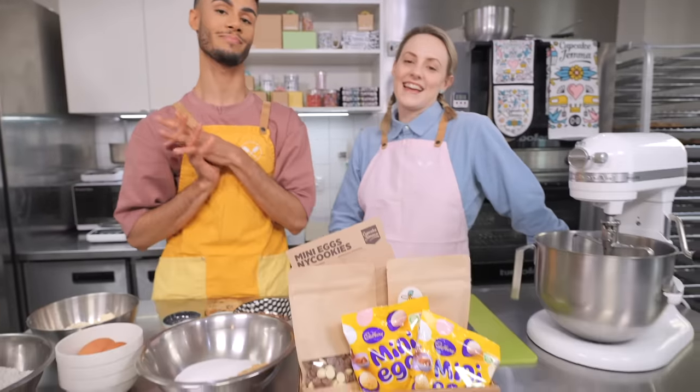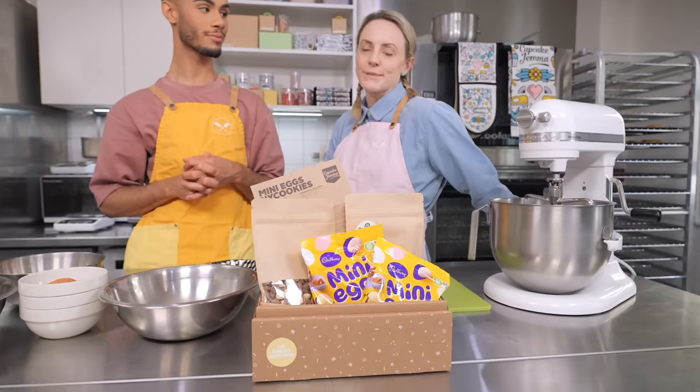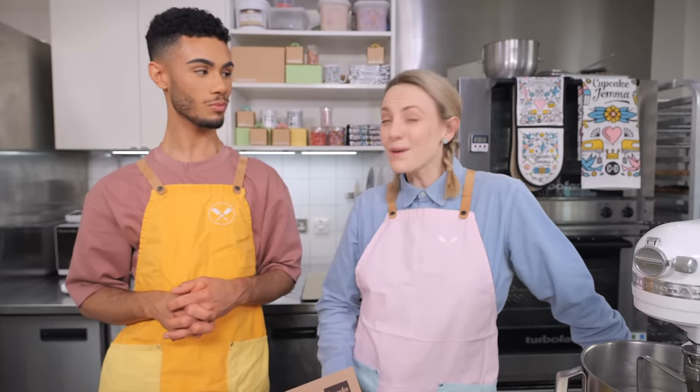As usual, not only are we going to be showing you the recipe for these cookies, we've got a bake at home kit which we created. This has got everything you need to make 12 delicious mini egg cookies at home. You can get yourselves one of these from cupcakegemma.com or crumbsanddoilies.co.uk. If you're one of our Bake Club members over on patreon.com, you can get a 20% discount on this kit.